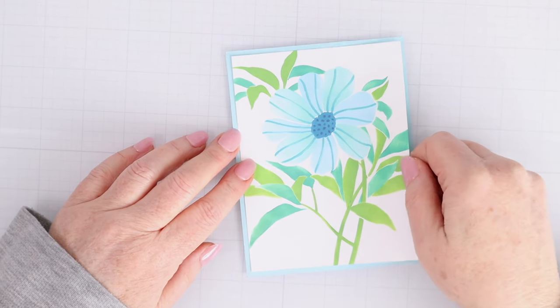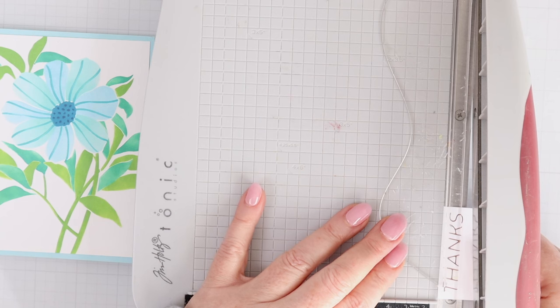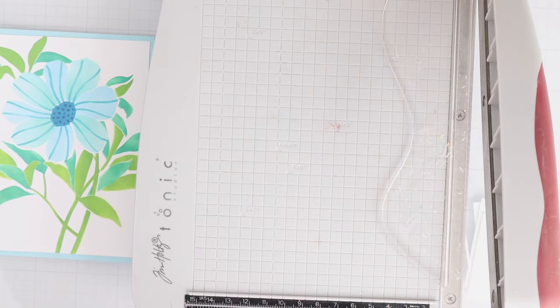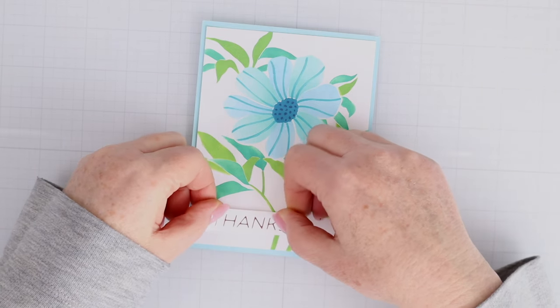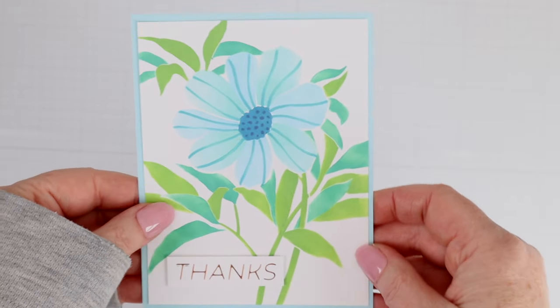It is an absolutely beautiful flower that comes together so quickly and easily with the stencil. I cut it down to four by five and a quarter to mat it on some light blue cardstock, and I have one of the glimmer sentiments that says 'thanks' that I placed on some foam squares right on top.